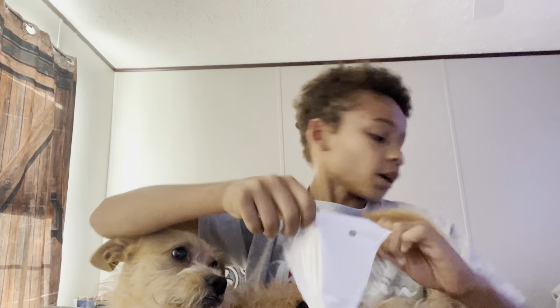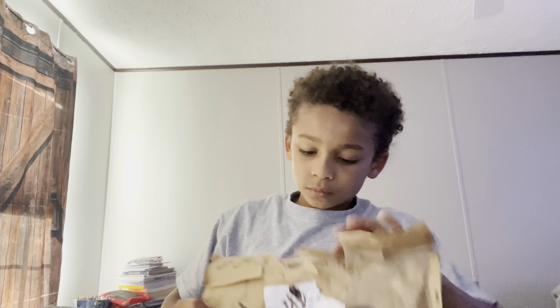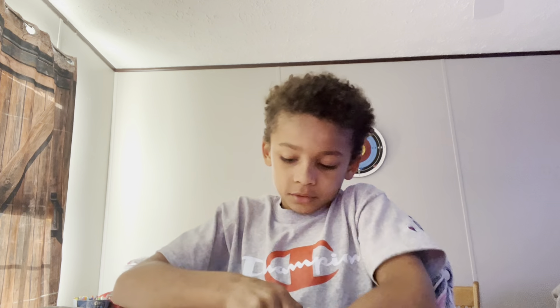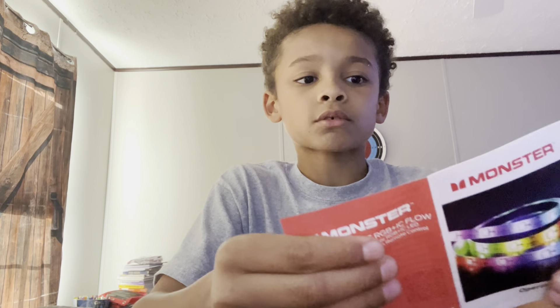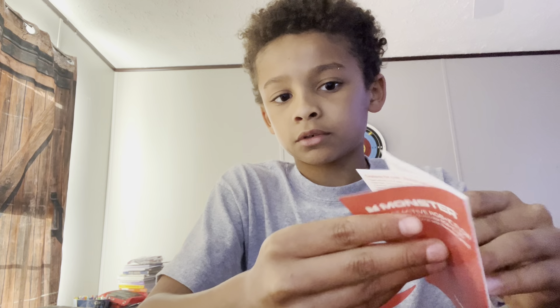It all came out of just this one bag. I don't think two things came out of this — is there something else in here? Here are the instructions. Let's see what we have to do. I'll be right back.